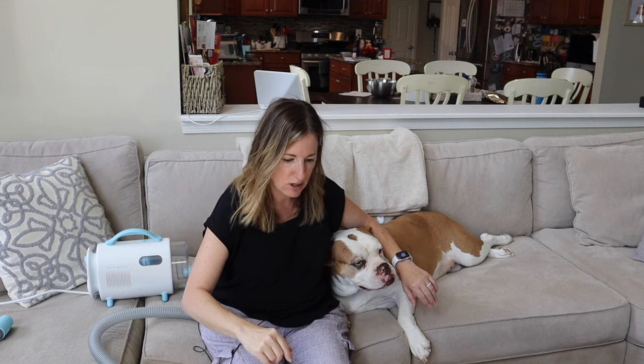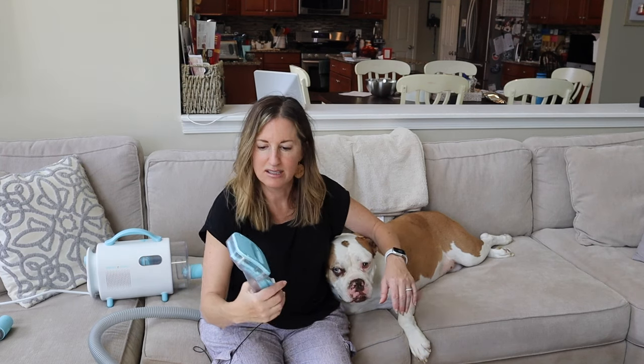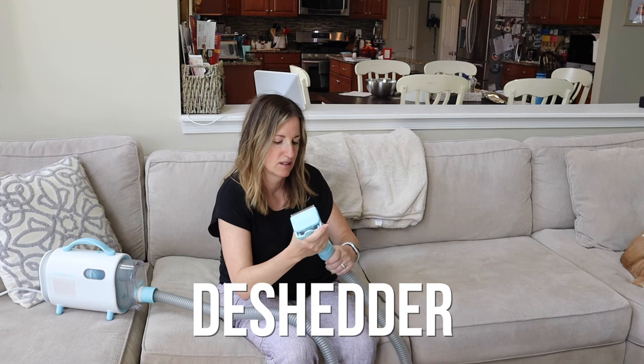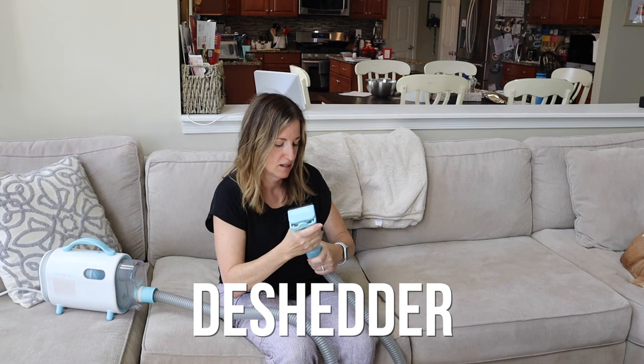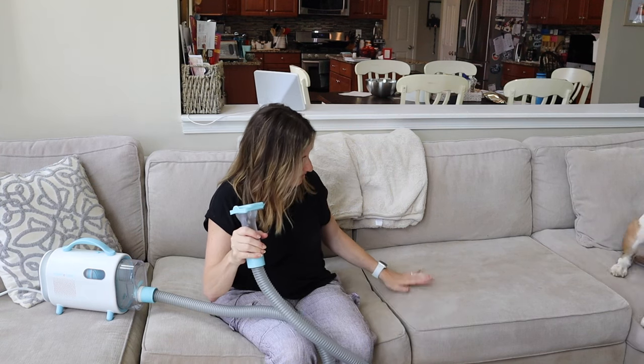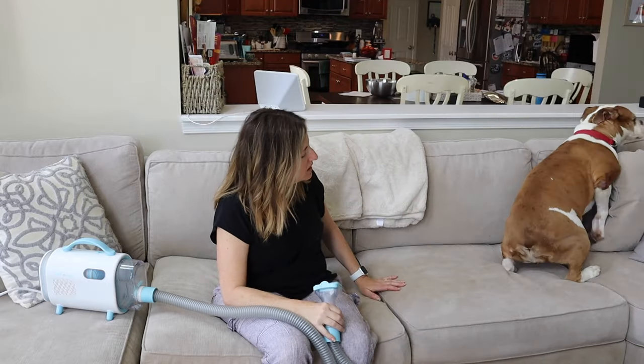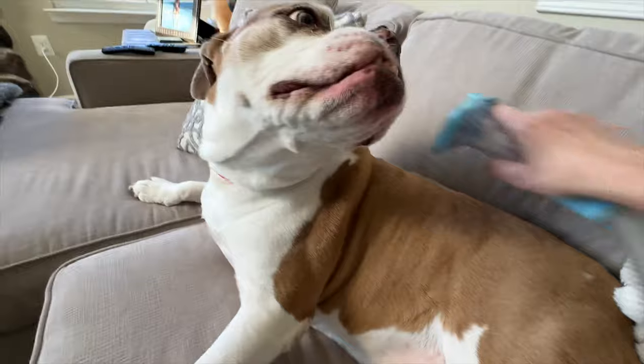My house never had hair until I had Marmalade — she just has a puff of hair that comes out wherever she goes. We're going to try the DeShedder first. You can see Marmalade responding well — that feels good, doesn't it? Just gently working through her coat with the DeShedder attachment while the vacuum captures all that loose fur.